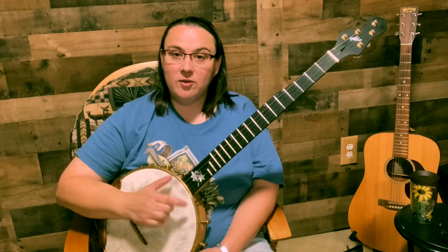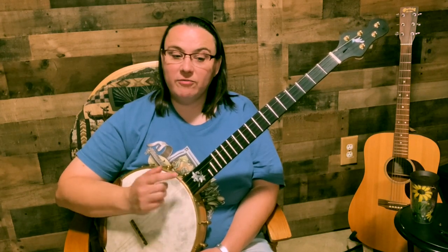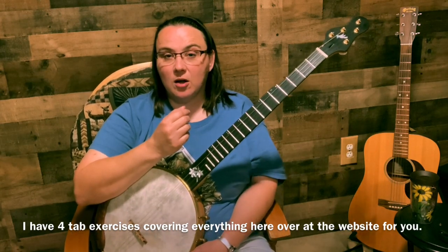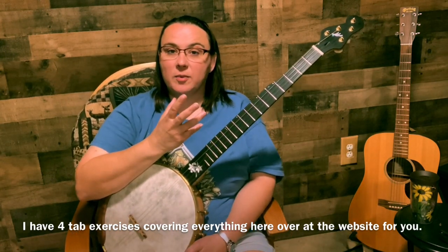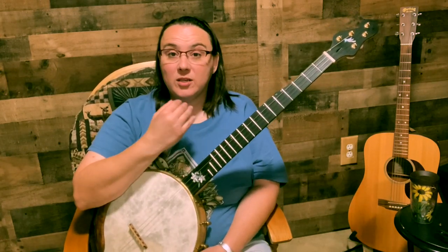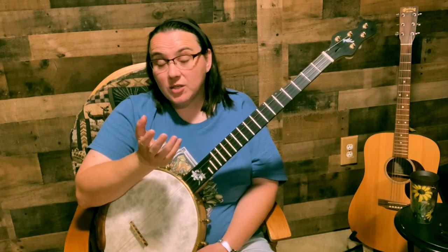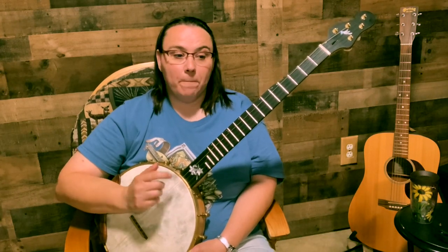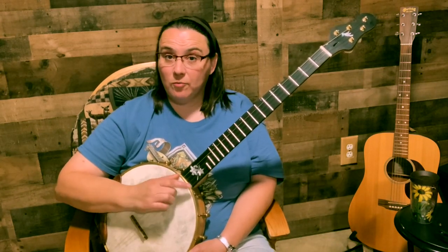If you feel confident as to where the strings are, you're ready for this. We're going to do two things here. Number one, we're going to take out the brush sometimes. You'll want to do that because you're going to be playing songs where you want to hit a lot of those melody notes, so you remove the brush and add in melody notes. It doesn't mean you'll never brush — you'll brush as well. If you want to sing and play chords through the verses and then play an instrumental break, that works great too. You want control over this brush, so we're going to remove it but keep the same rhythm.